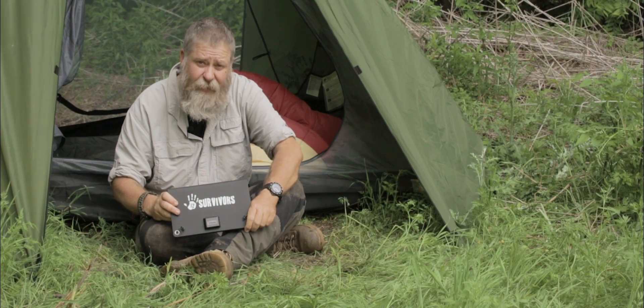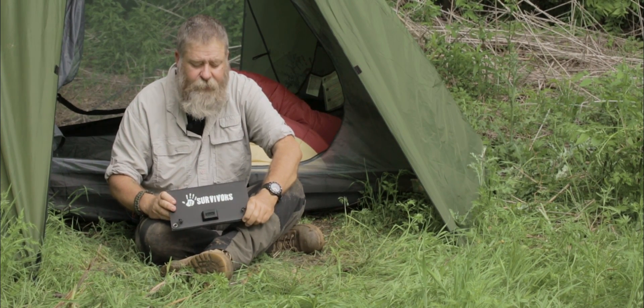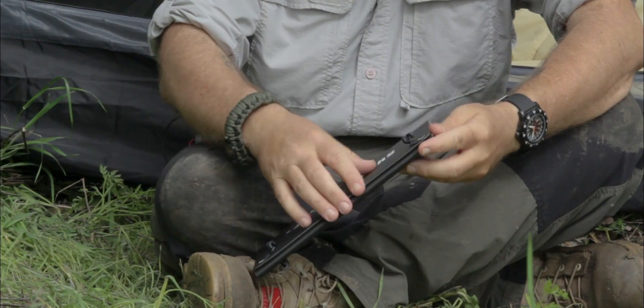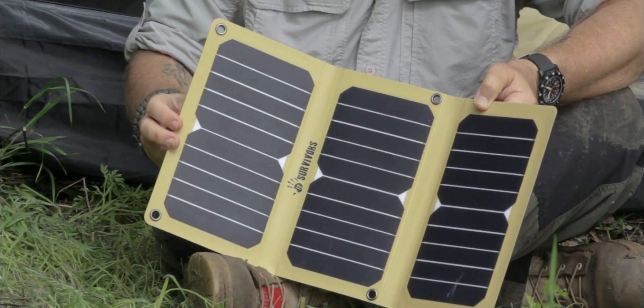The Solar Flare 5 is a single panel and it produces 5.3 watts. The Solar Flare 11 produces 10.6 watts, and the Solar Flare 16 that you see here in front of you produces 15.9 watts.